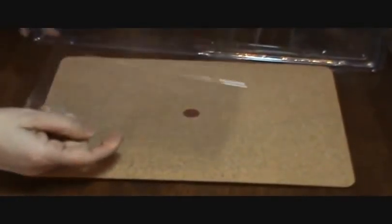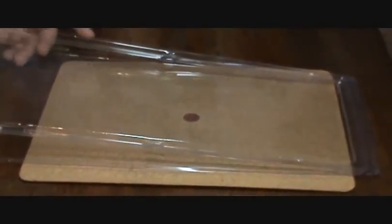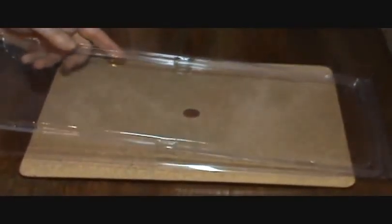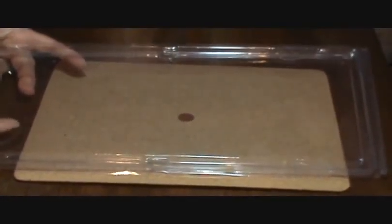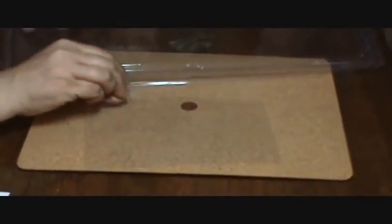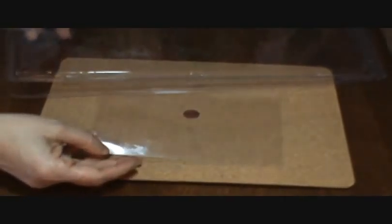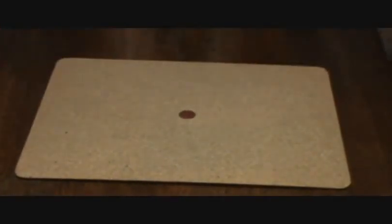I also save packaging. Anytime there's a piece of plastic packaging that I could use to store stamps on, I save it and then cut it down to the size that I need. It will fit into my shoe box or my photo box and store my stamps on that.